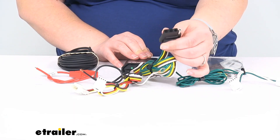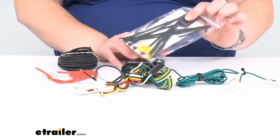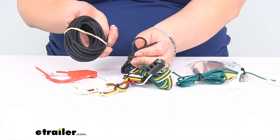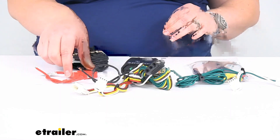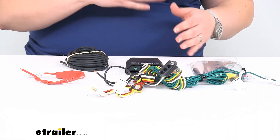Here's our four-pole flat. We do get a dust cover to seal that up and keep it protected from any kind of dirt and debris. We also get some bulk wire to run our power wire up to the battery, and then a fuse holder to go in between, so our system is going to be isolated from any kind of issues.